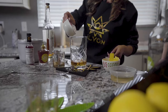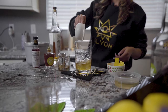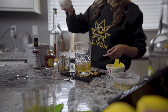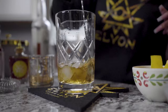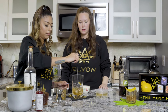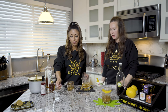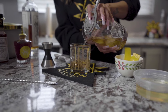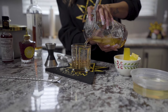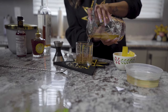Let's put some ice in there and just stir it on up. And then we're going to strain it into our glass. And that's the Sazeroofer, folks.